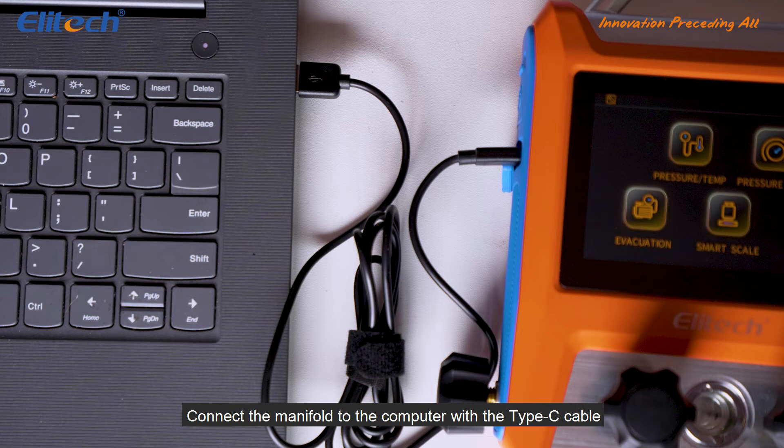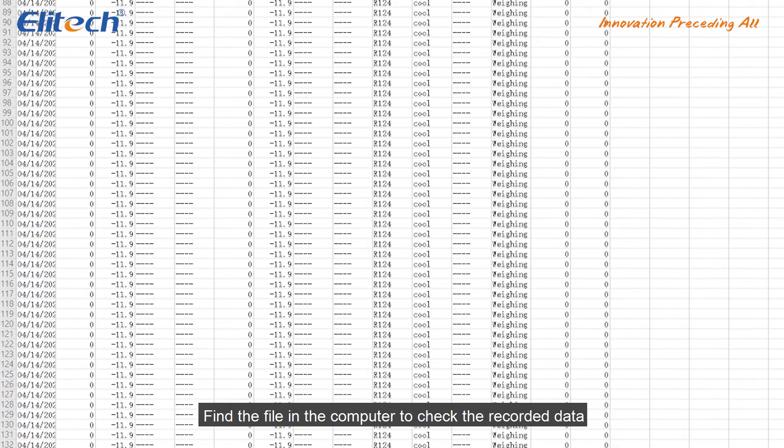Connect the manifold to the computer with a Type-C cable. Find the file in the computer to check the recorded data.